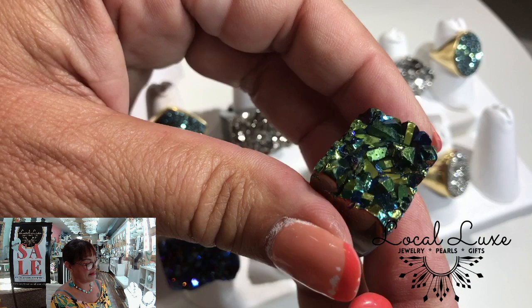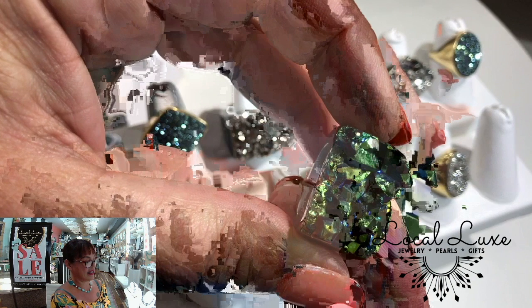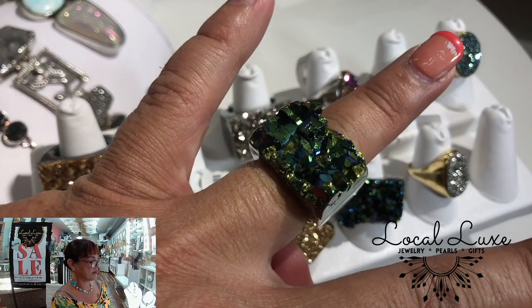I love this one. It's like the Emerald City. This is going to be a six and a half, which I am not, as you can clearly see. Those were your carved stone rings.